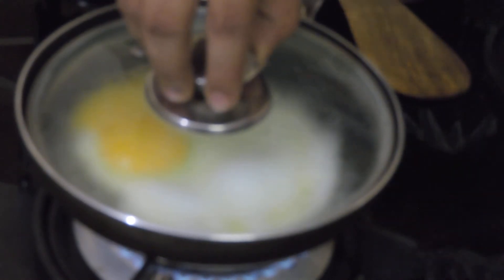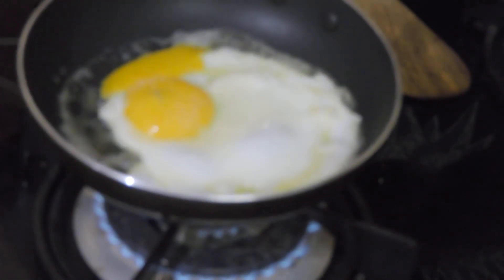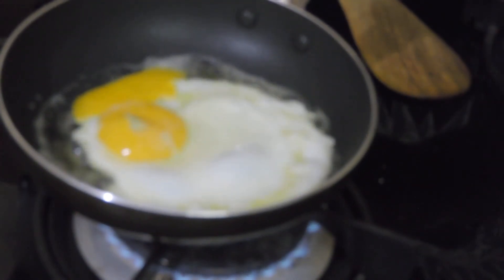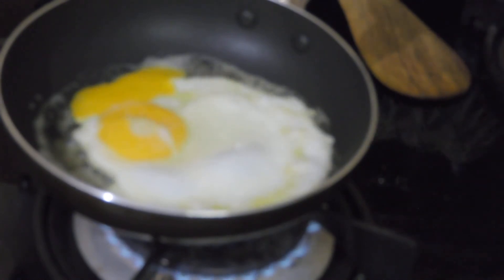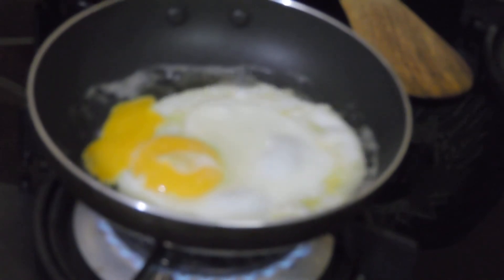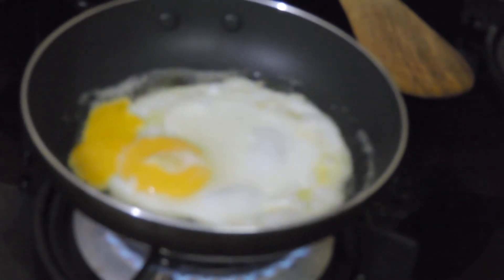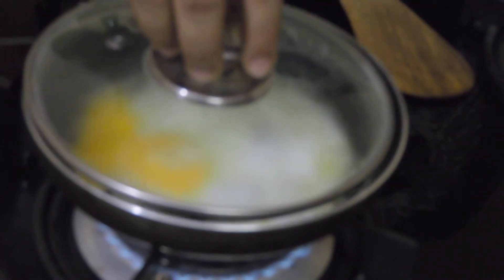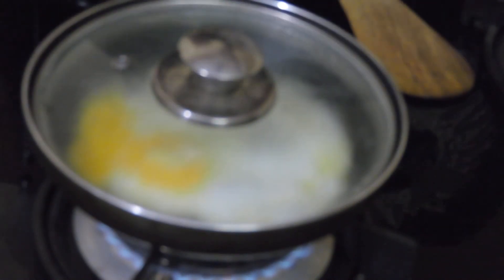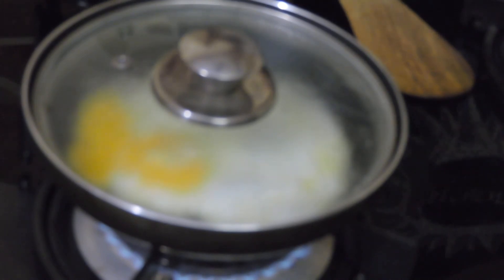Another 2 minutes to go for my egg. This preparation is known as sunny side up.